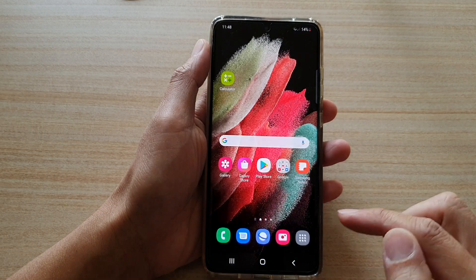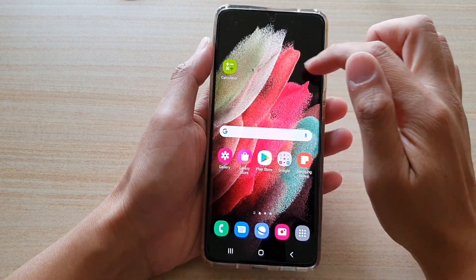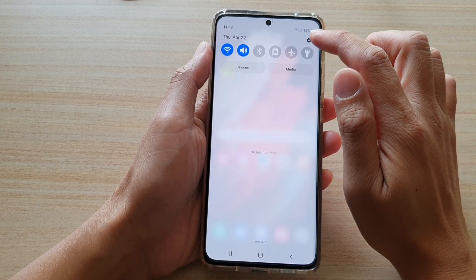First, tap on the home key to go back to your home screen, then swipe down at the top and tap on the settings button.